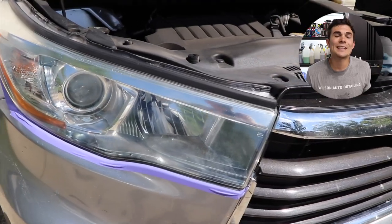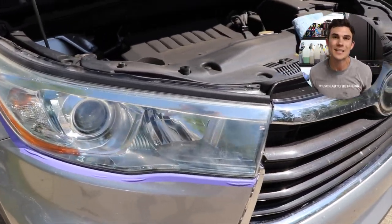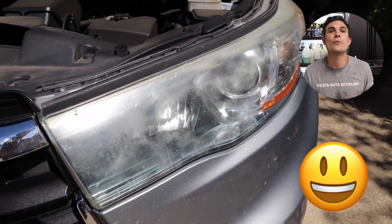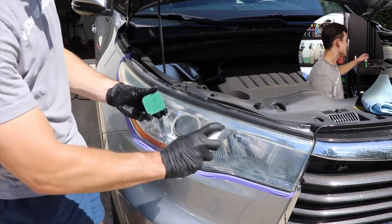Here's what the headlight looks like after I used just the lens clarifying compound, and as you guys might expect, it actually looks better. I was surprised that it looked as good as it did, but it's obviously not enough to remove that clear coat layer that needs to be removed. So now I'm moving on to the sanding pads.